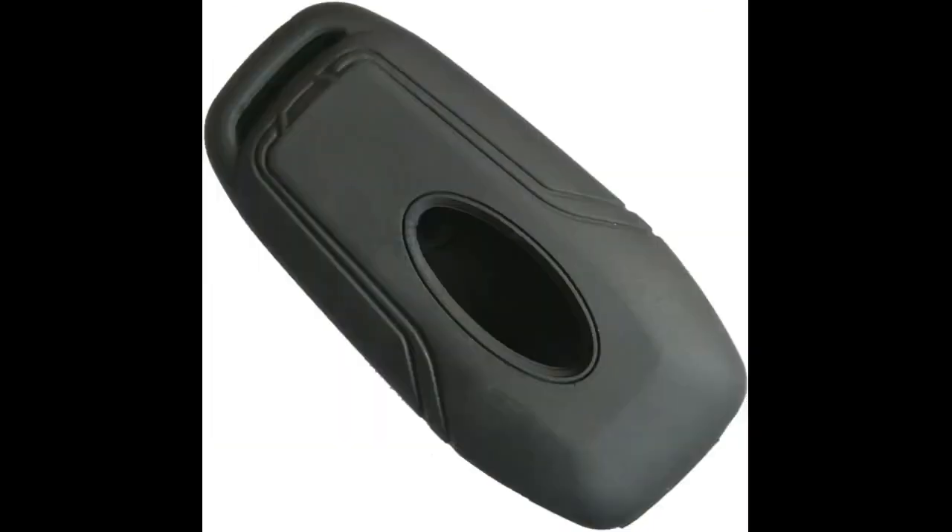They fit my keys perfectly and I don't even notice they're on anymore. The end result is obviously not as thin and skinny as the original key, but it's the price I paid for protection. I would highly recommend this.